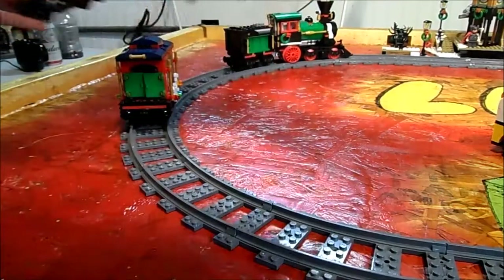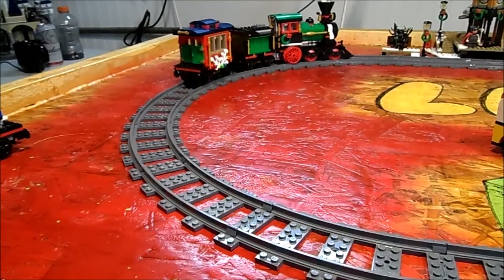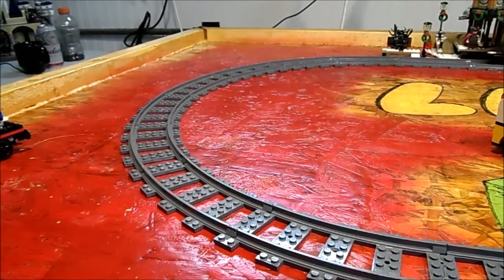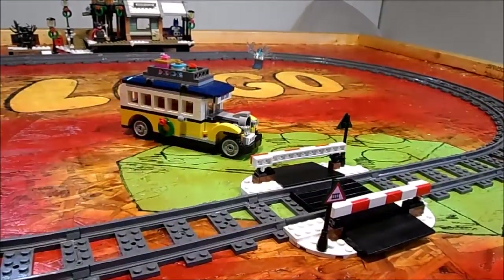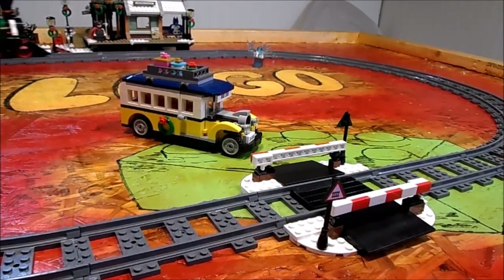Now, if we remove the tree wagon, as you see, it does a little better. You can still hear a little wheel slip in the turns, but it is better.